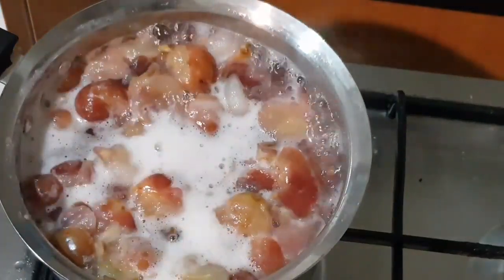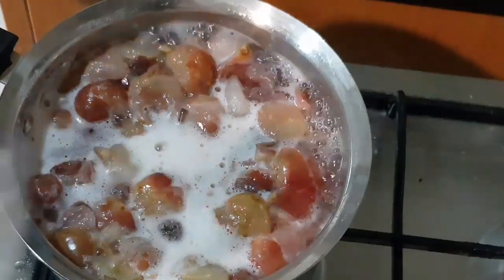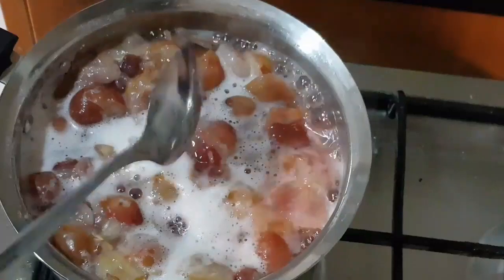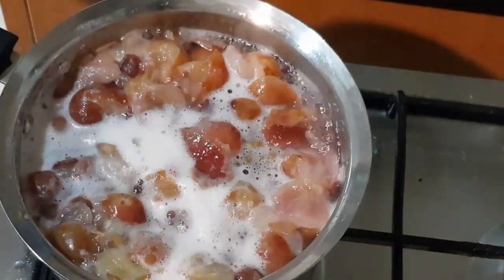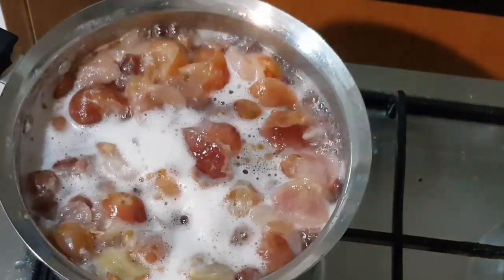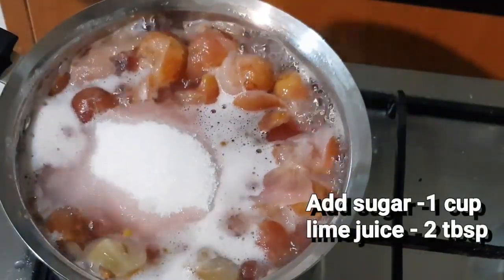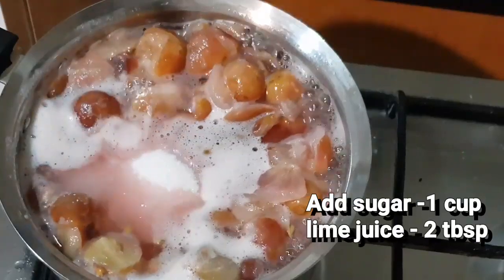We will put the color in. We will put 1 cup of pancha sara. Let's do this.